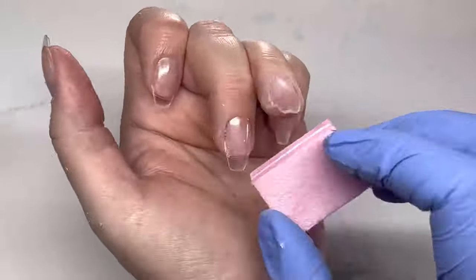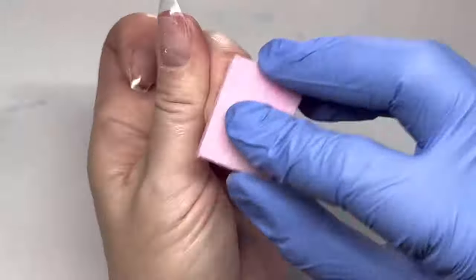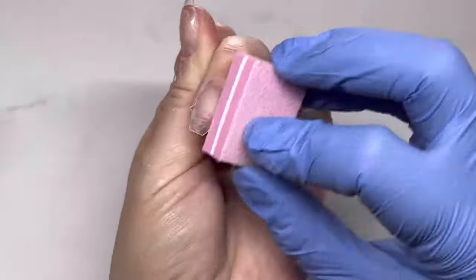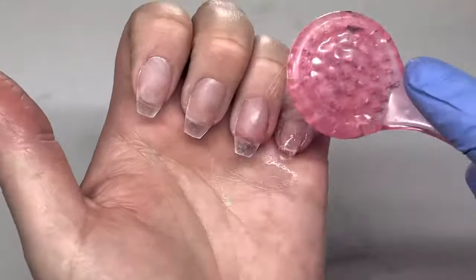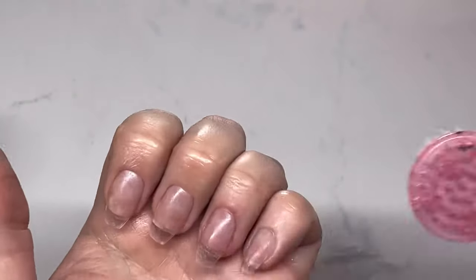After cleaning up the cuticles, I buff the nails to remove any shine so the products adhere nicely. Then I take some isopropyl alcohol on a soft brush and remove any dust.